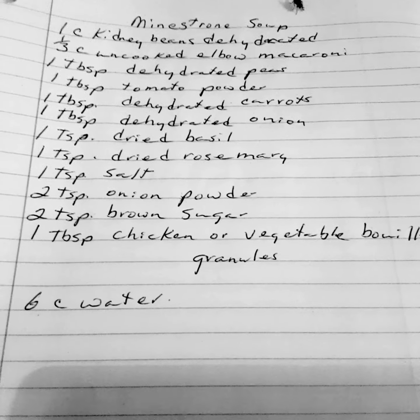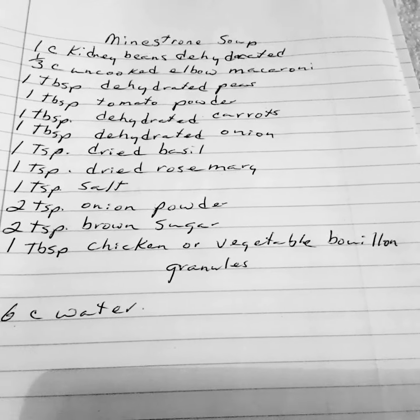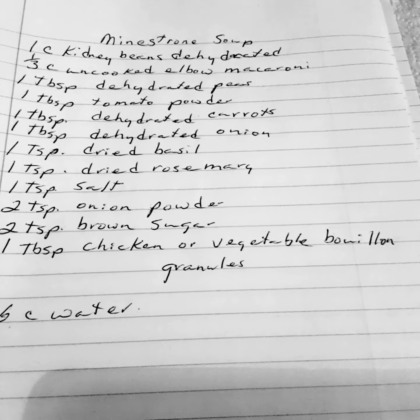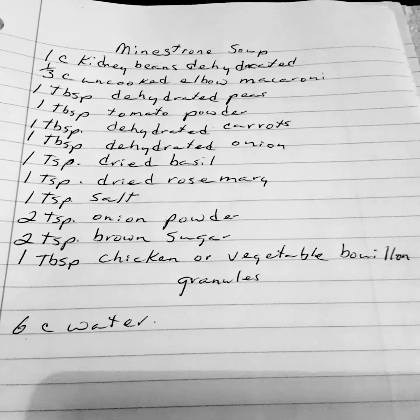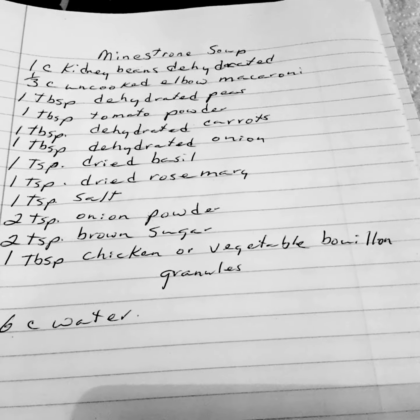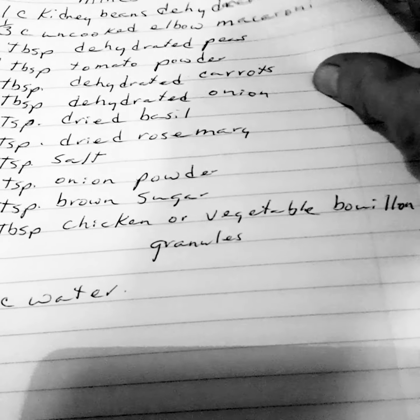1 teaspoon of dried basil, 1½ teaspoon of dried rosemary, 1 teaspoon of salt, 2 teaspoons of onion powder, 2 teaspoons of brown sugar, 1 tablespoon of chicken or vegetable bouillon granules, and 6 cups of filtered water.